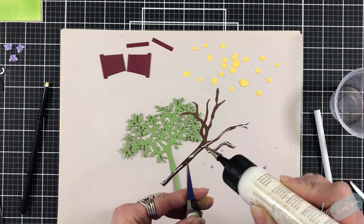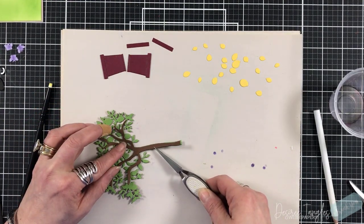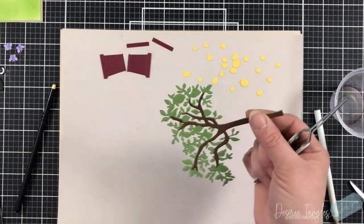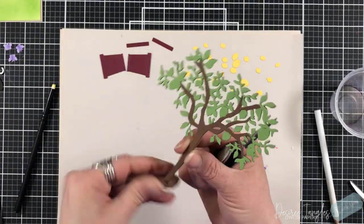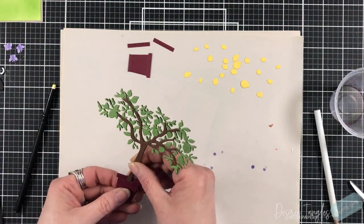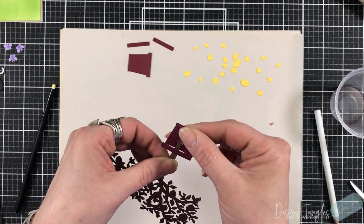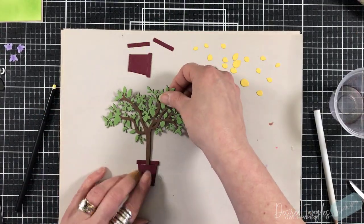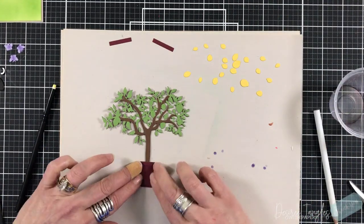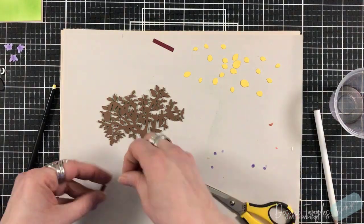I'm going to adhere the branch layer right over the green using my liquid adhesive and set it in place. I made sure the green doesn't come out from the trunk. I cut the pot from a deep maroon and I'm pushing the tree through it so it resembles being potted. I cut the pot twice — one below with the tree punched through, and another one on top.